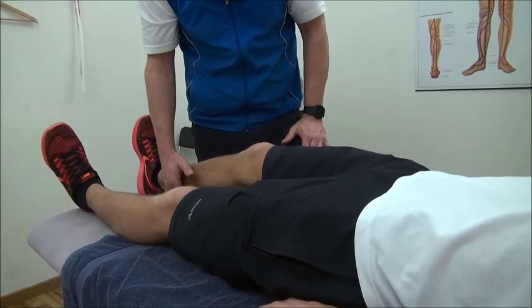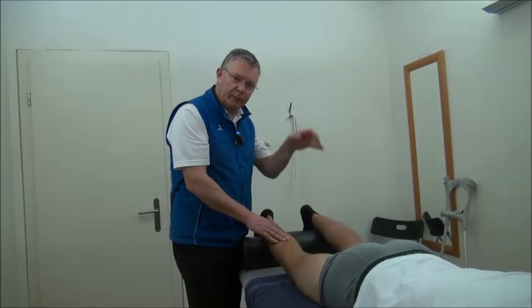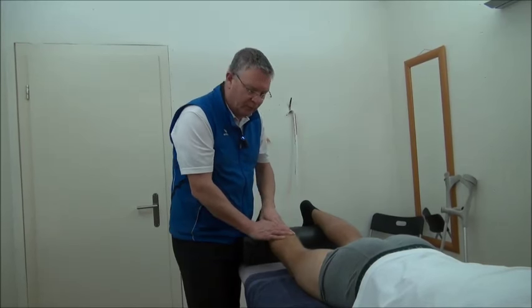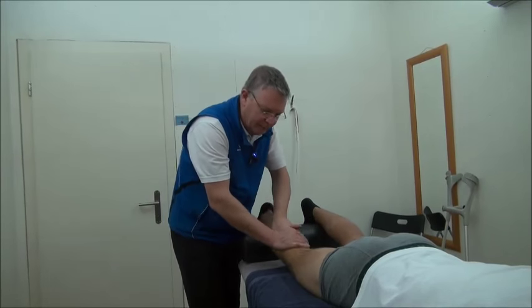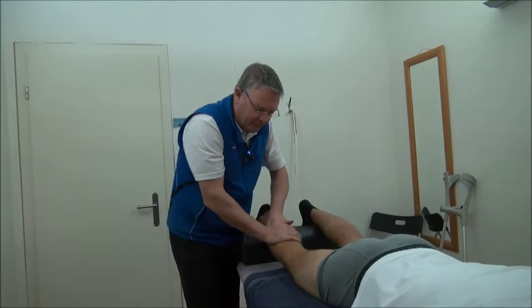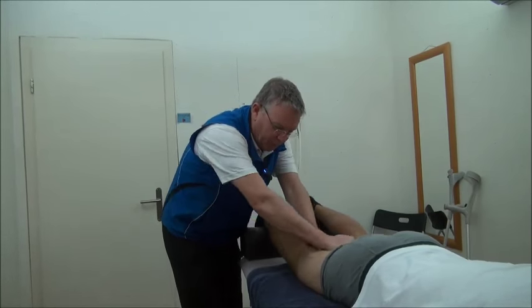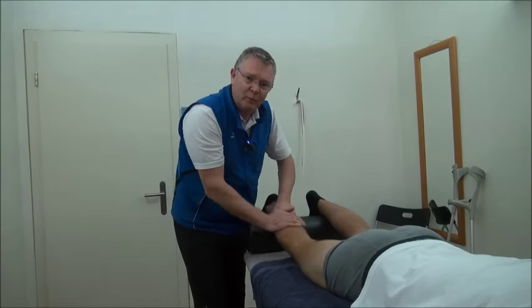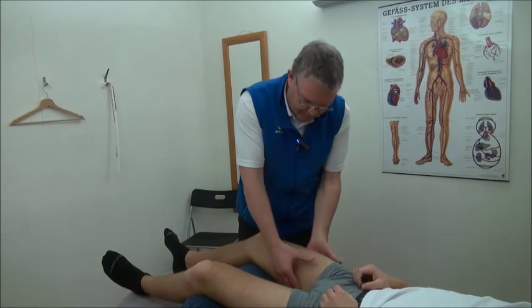Before you start working with your partner, take some time for a massage — mostly about 10 to 15 minutes. Just relax the back of the leg, work on the calves, work on the upper leg. Do it nice and easy, just to relax all the muscles around the leg.